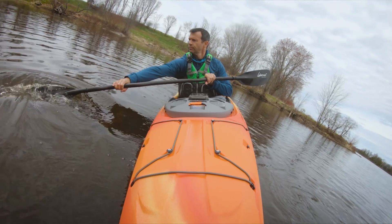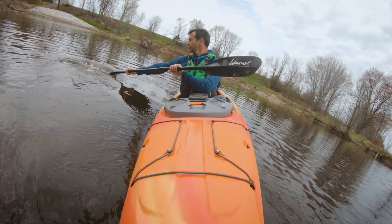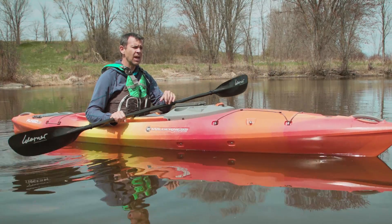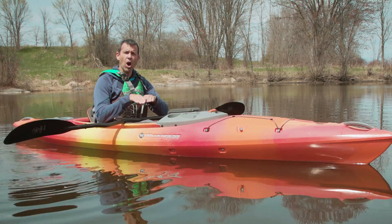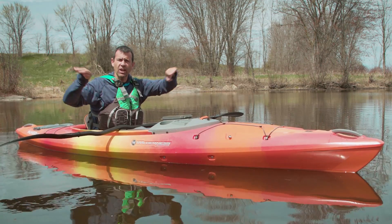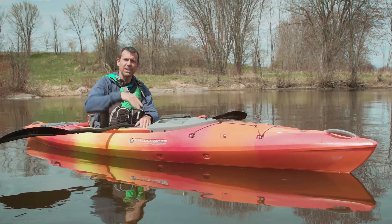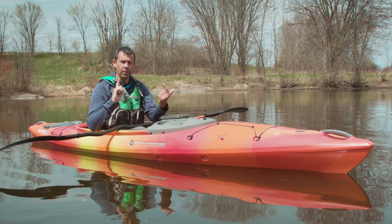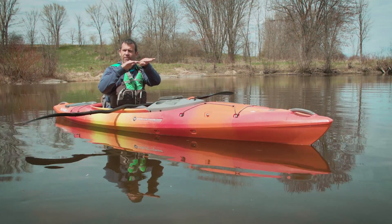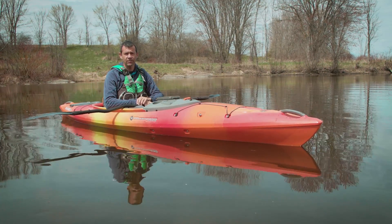There are a couple of other factors that affect a kayak's turnability. The hull design can affect its turnability, as well as the rocker. The rocker is the curvature of the kayak when you look at it from the side — the more banana-shaped it is, the more turnable it's going to be. Kayaks that have a much flatter profile will travel straight more effectively.